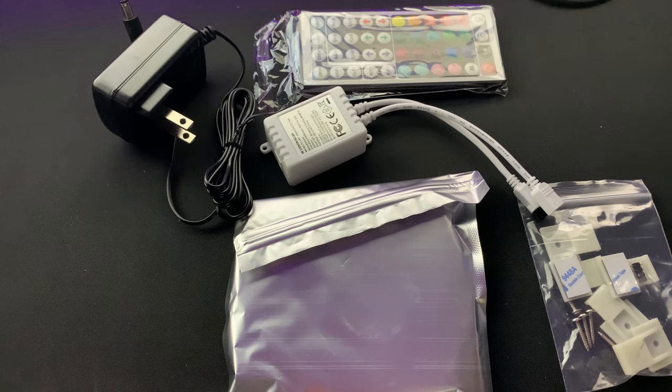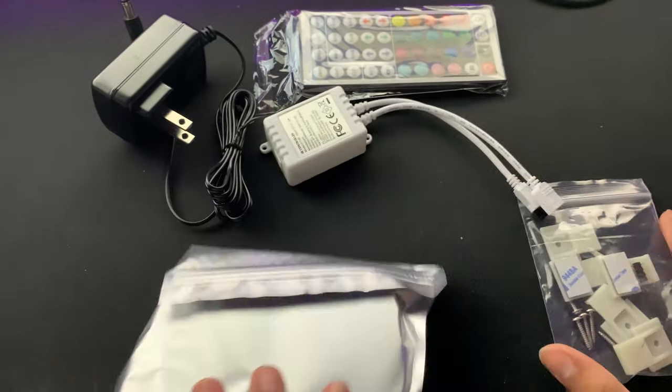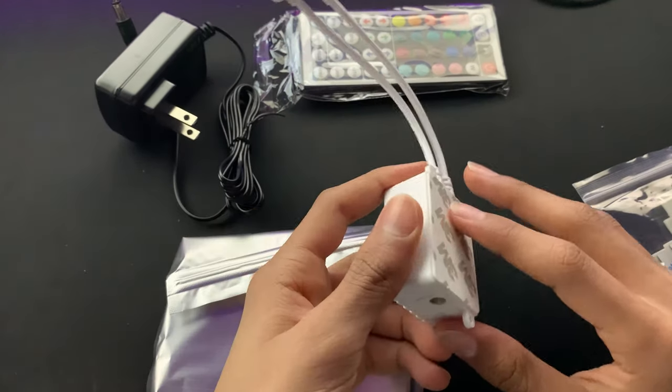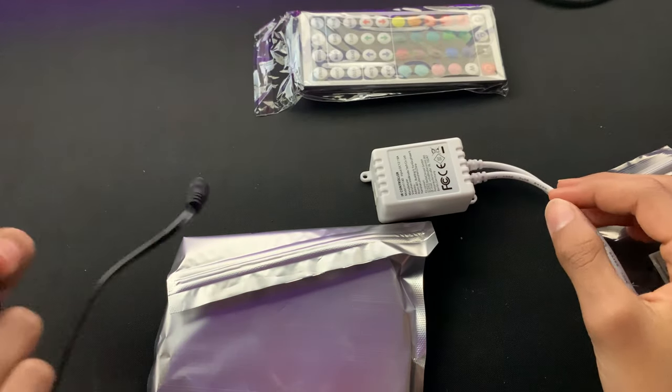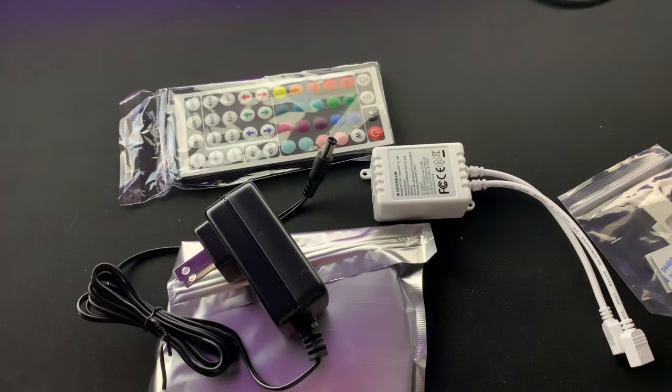All right guys, we're back and here's everything you get in the box. Here's the strips, here's the clips. This comes with adhesive, which is pretty good because you can just stick it onto your desk for good cable management.